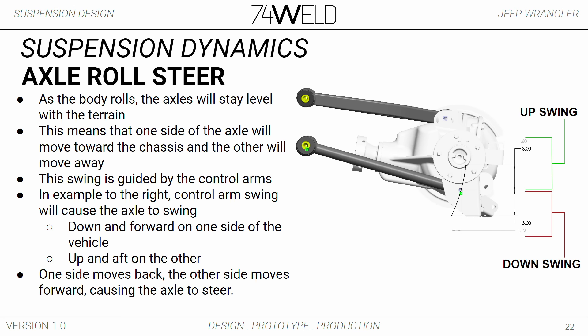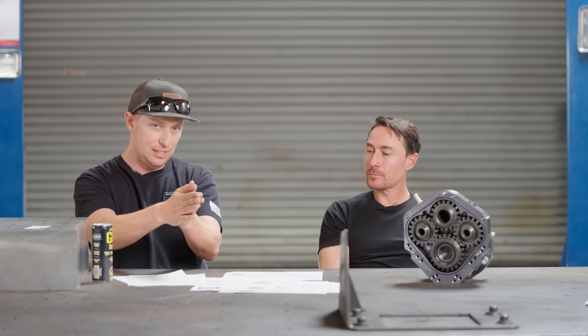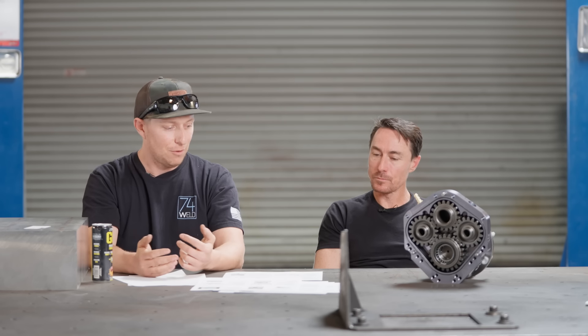Axle roll steer is less discussed but very important. As your body rolls, relative to your frame, one side of the axle is going down and the other side is going up. On a perfect arc one's going up and one's going down symmetrically, but as soon as you're on an angle one side's going forward and one's going back — and that steers the axle.